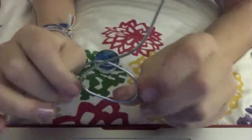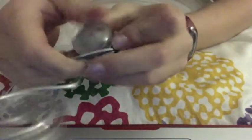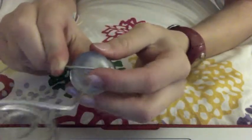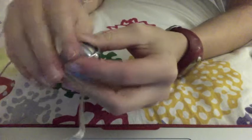So when your spiral is done, what you want to do is go down and make kind of a loop shape, like here. And in that loop, we're just going to put the little marbles in there, and try and hold it in place, while with the wire, you're going to twist it around several times.